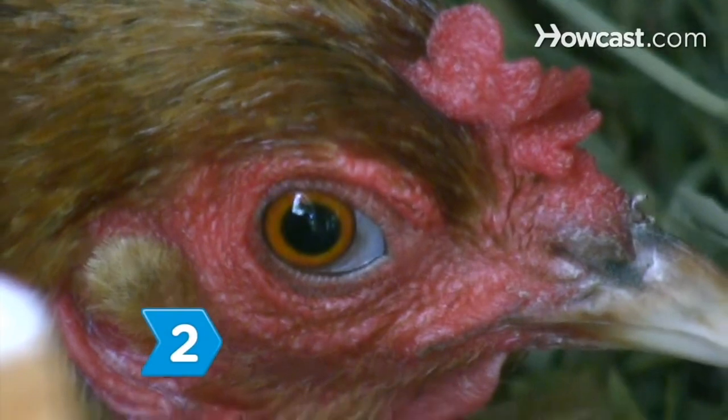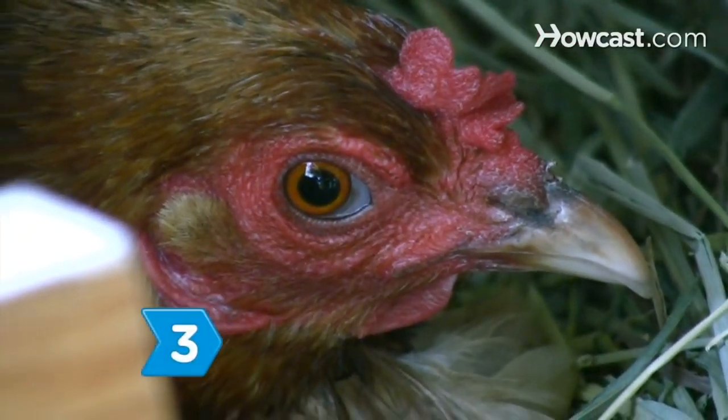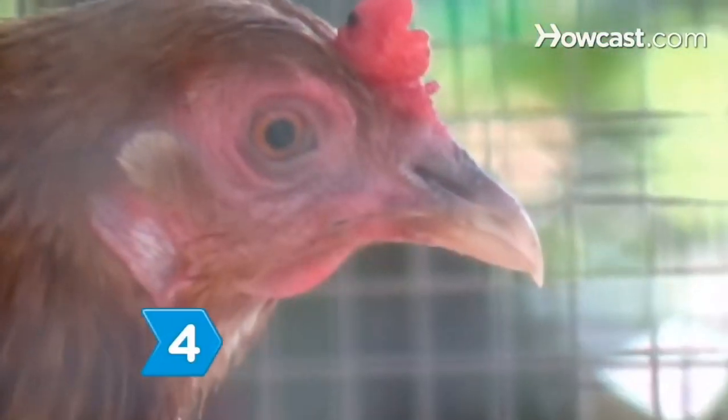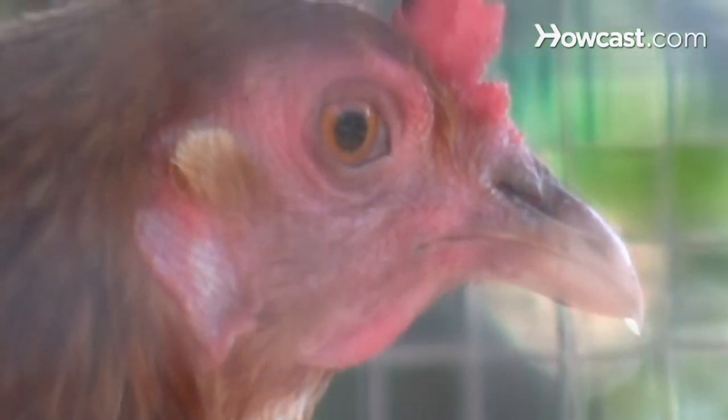Step 2. Look for a bird with bright eyes, free of discharge. Step 3. Make sure the bird's beak is neither twisted nor overgrown. Step 4. Check the bird's nostrils for any sign of discharge. Discharge is a sign of illness.